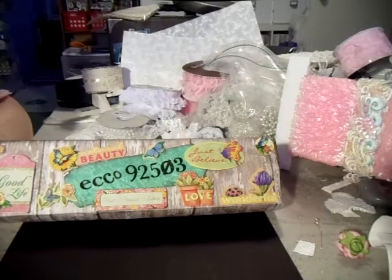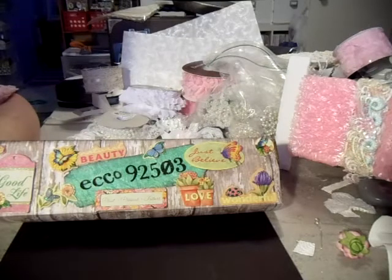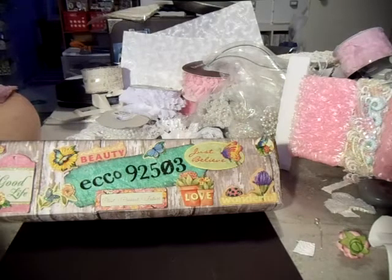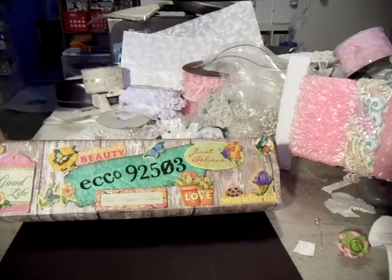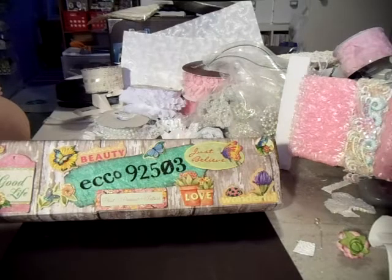Hi everybody, Echo92503 here on YouTube. I have a video share I'd like to do today. It's on a project I'm working on for a swap that I'm in and also hosting. I call it the hat box cake swap — though really it should have just been called paper mache box swap. I did a short video explaining what I wanted, and now that I've actually made a couple of them, I wanted to share the end results.